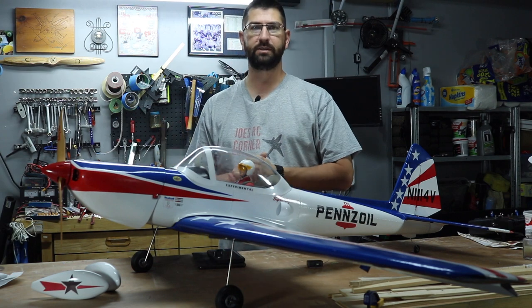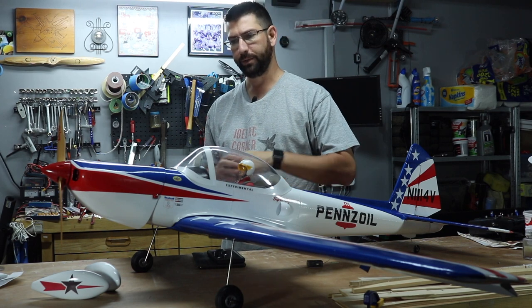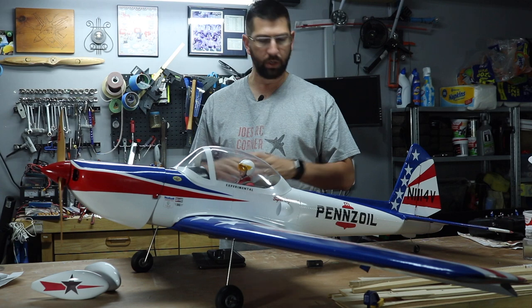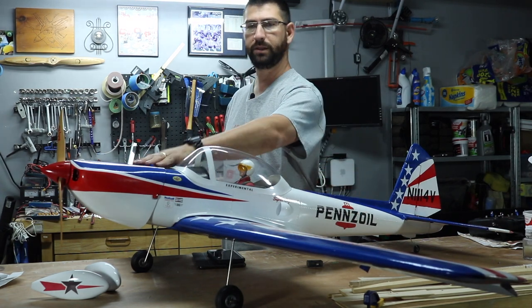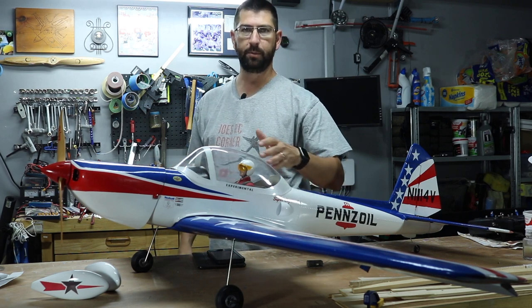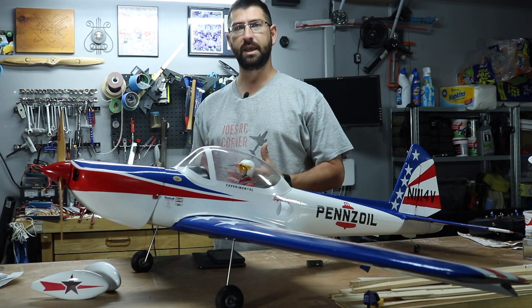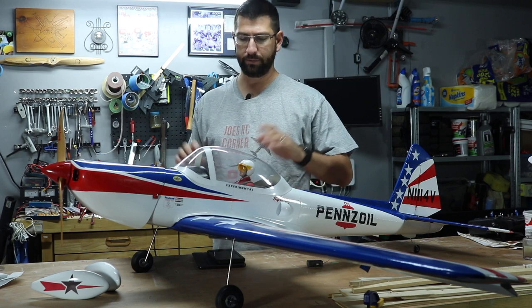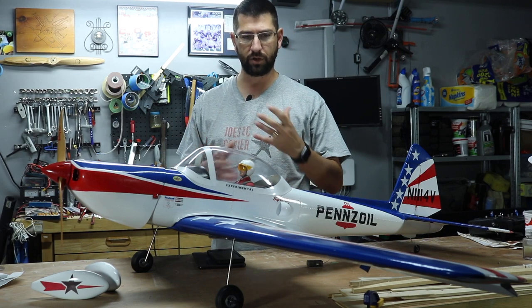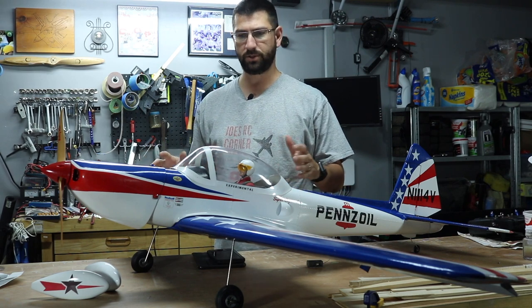Welcome back to Joe's RC Corner. I want to go over a few things I completed on this aircraft, the Super Chipmunk, while I wasn't recording. In the last video you guys saw, we were painting the blue. I did the red off-camera because it was more or less the same process as the blue and the same paint, so I went ahead and did that off-camera to make things a little bit easier.